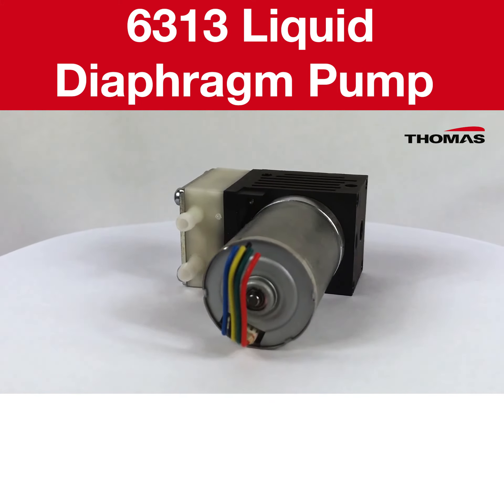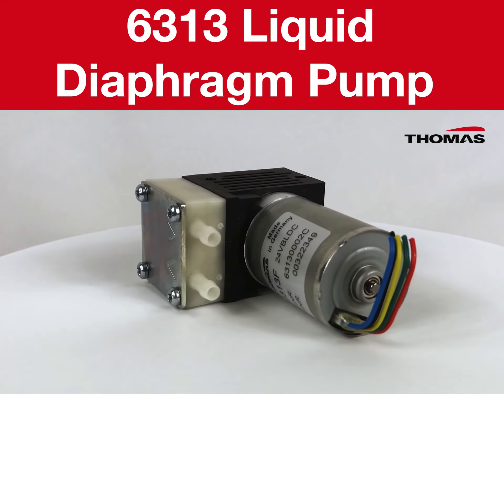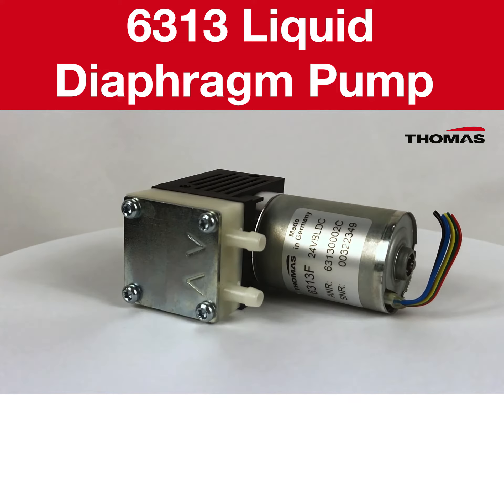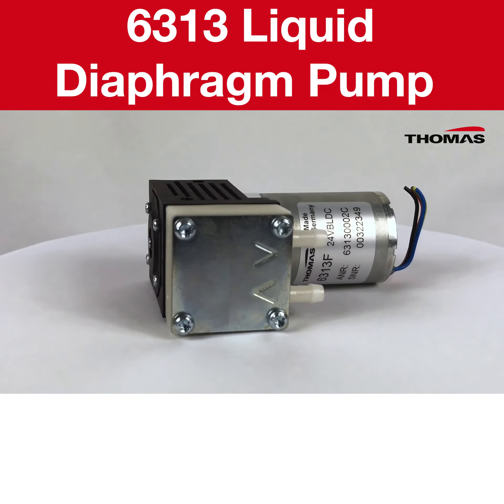Our 6313 liquid diaphragm pump is made of polypropylene. The diaphragm and valve materials can be chosen between EPDM, PTFE and FFKM based on the media to be pumped.